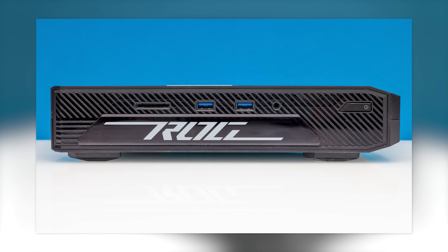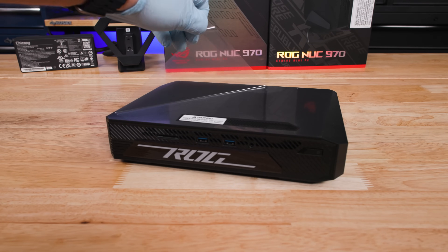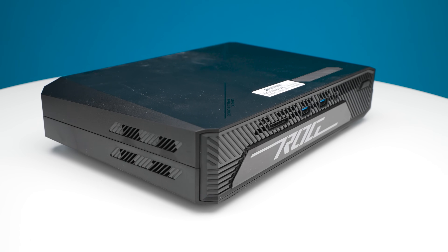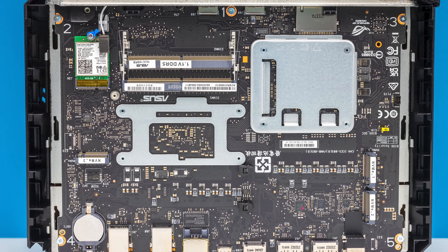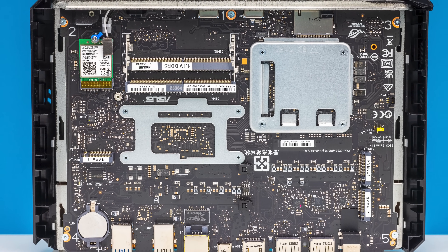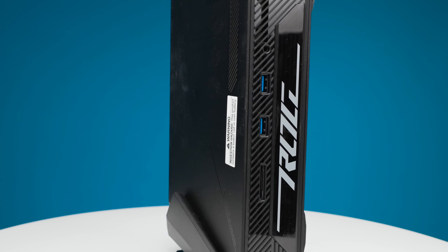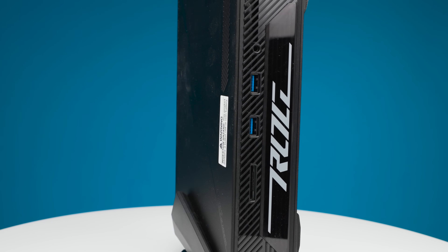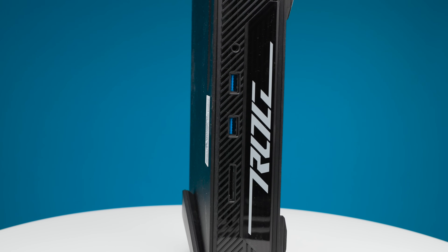The third NUC we're going to look at is the big daddy ROG NUC. This is one that is so cool — it is much larger, it has RGB and all kinds of crazy stuff in it. But with that size, it has an Intel Core Ultra 9 processor and room for three M.2 SSDs. And inside this unit, we have an NVIDIA GeForce RTX 4070 mobile GPU, and this thing is darn fast.